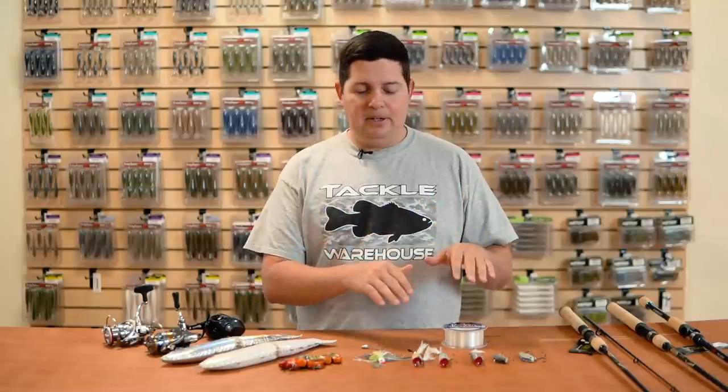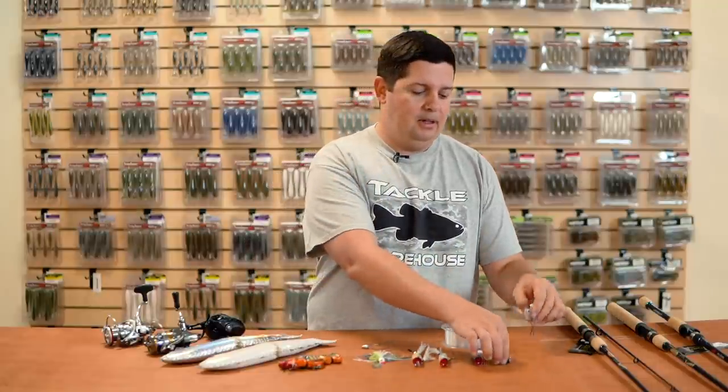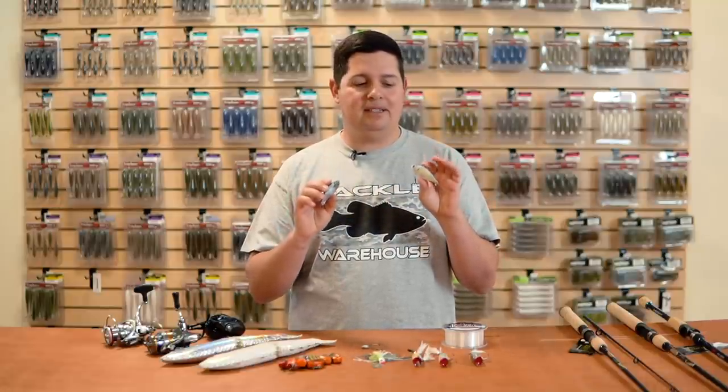We got a bunch of stuff from Lucky Craft. Some of the things we got here are re-release stuff — items we used to carry in the past. Super happy to get them back in stock, and we do have a new item in there as well. First up, a couple of lipless crankbaits. These are lipless cranks we used to carry, and if you're a diehard Lucky Craft fan you're going to be happy these are back in stock.